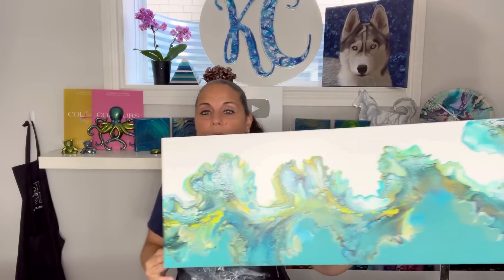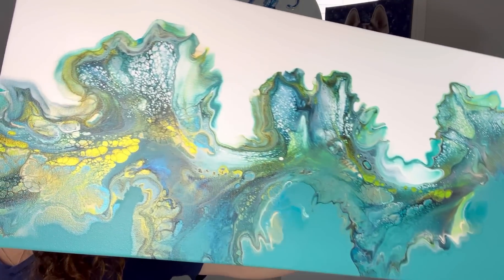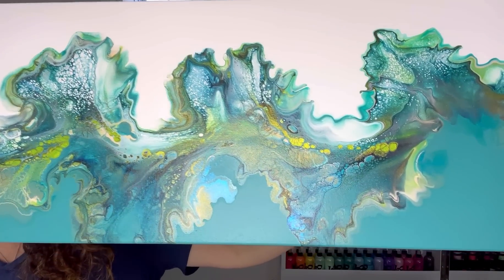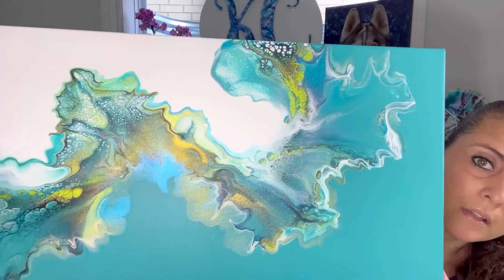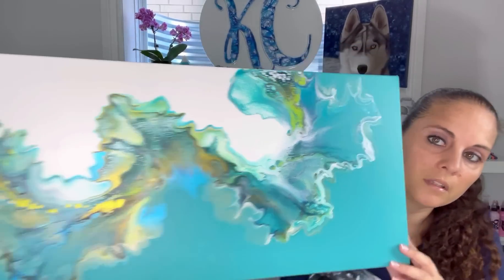Now I'll show you the dried results of the smoky teal painting. This is now dry and let me bring you guys in for a close-up look at those shimmery cells — this turned out super great too. It dried absolutely perfectly. I love that, it's pretty. That is dry and shall get a top coat and then it'll be off to my client.